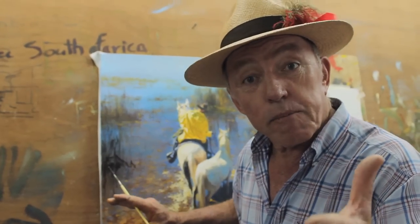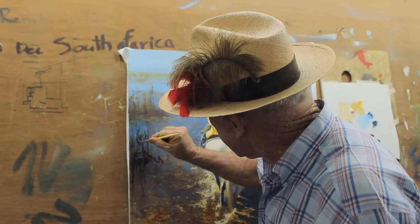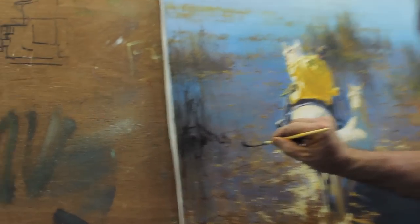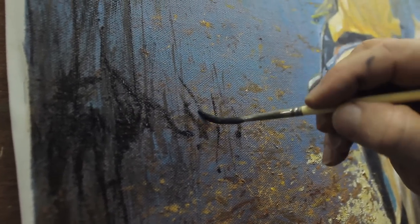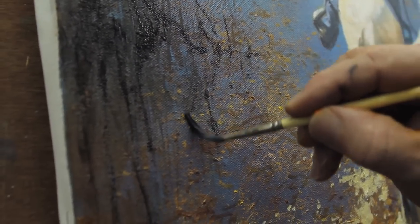The next step is to simply start to build up the highlights. But if we've got these dark ones in there, then we can build. Now look at that — there's one just there. Let's do another one. Now we've got the dark lines in, so all I really need to do is just add some more of those to make it look complete.